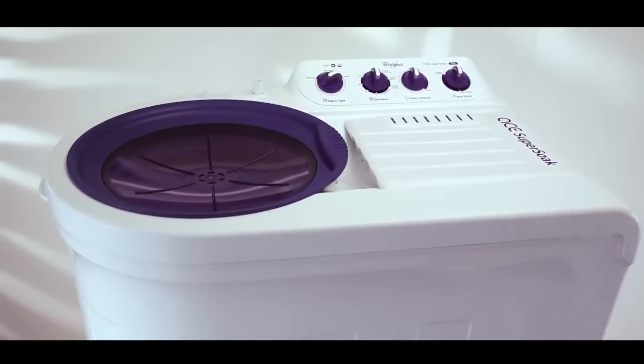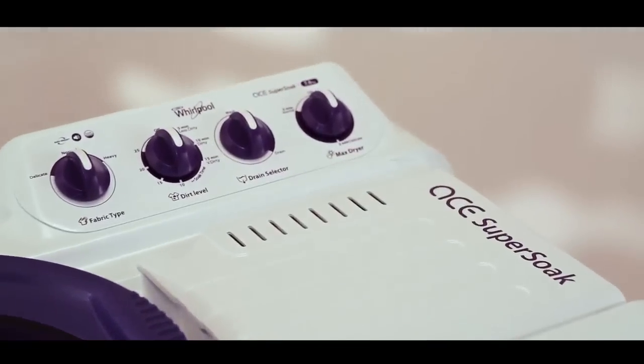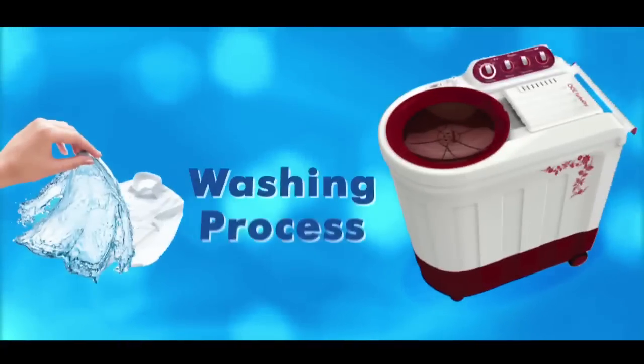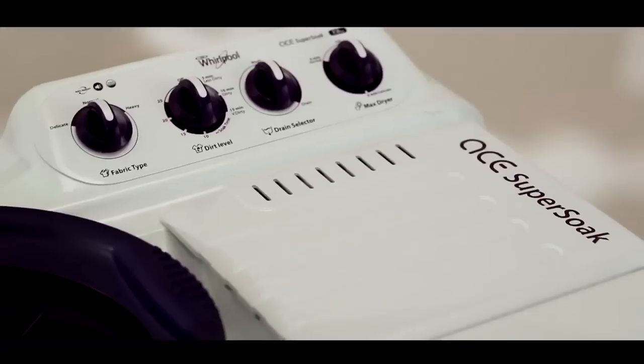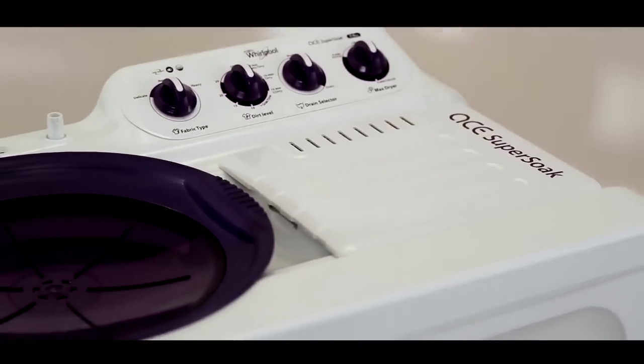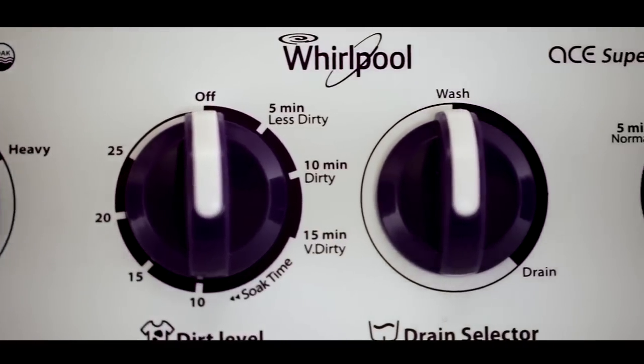All these latest technology-backed features not only deliver unmatched performance but are also convenient to use. Now let's have a look at the washing process. The Whirlpool semi-automatic washing machine is very simple to use and provides a hassle-free washing experience.